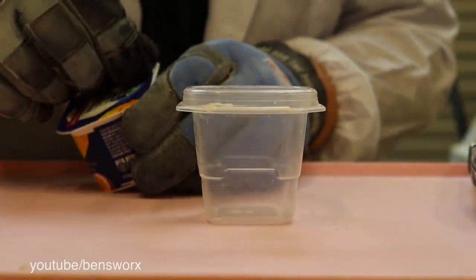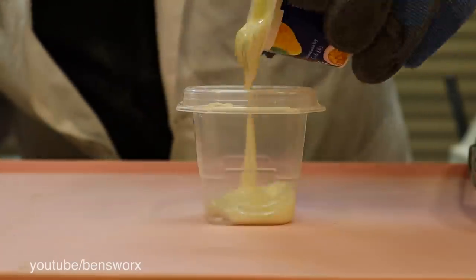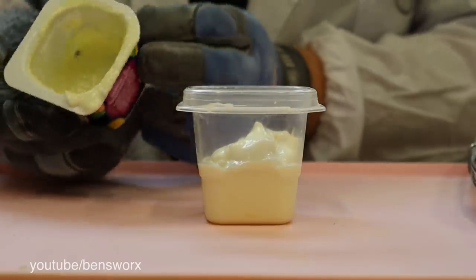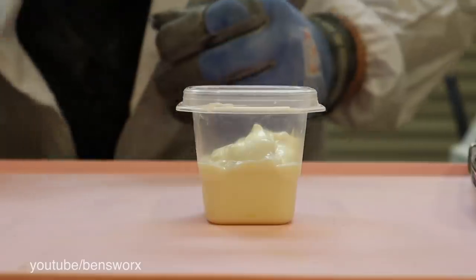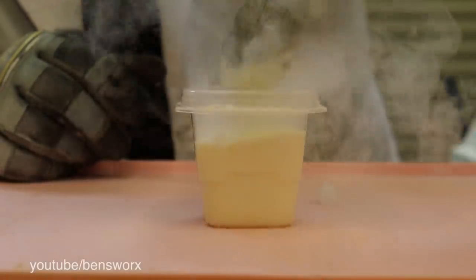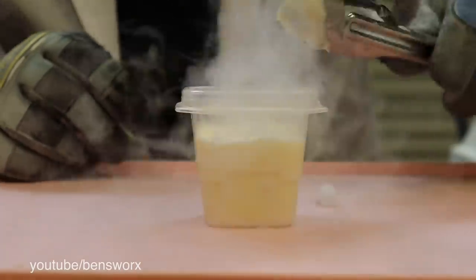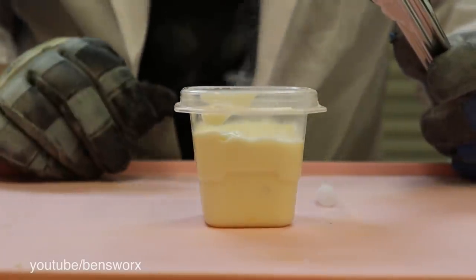I think we're going to have the same reaction with the yogurt, so let's knock this one out real quick. Smells like mango and passion fruit. A bit better reaction, but nothing crazy though.